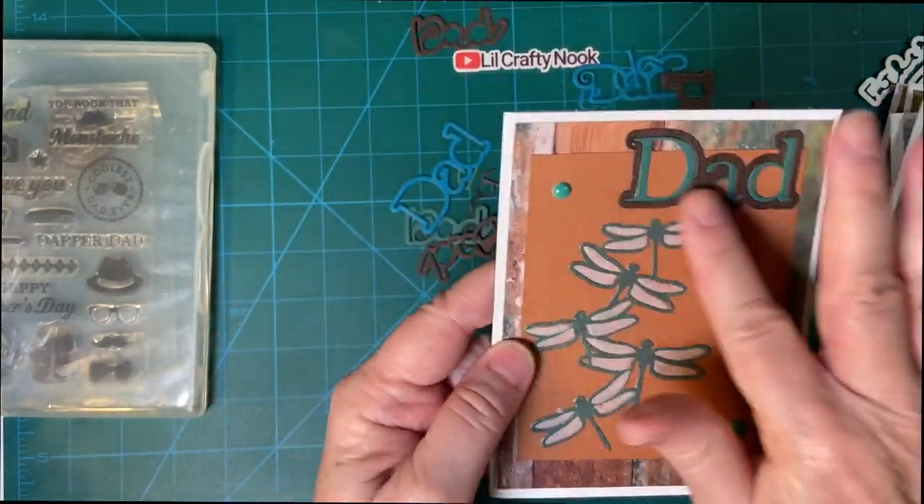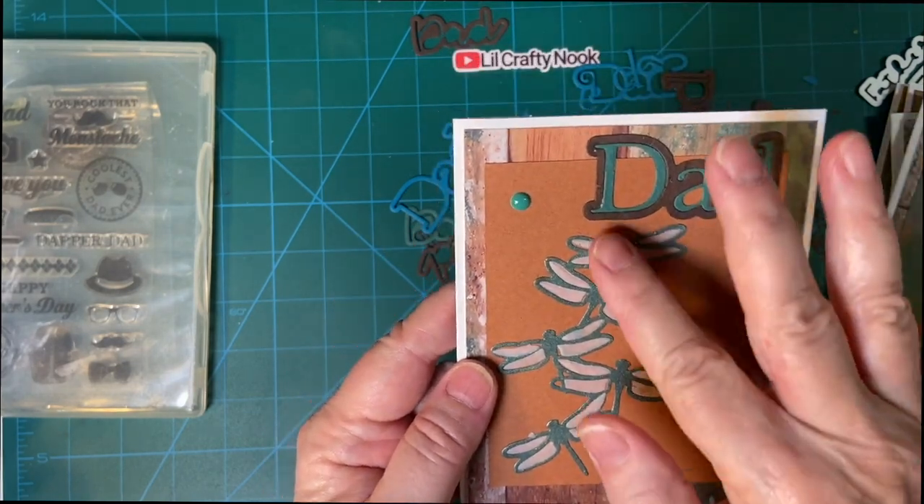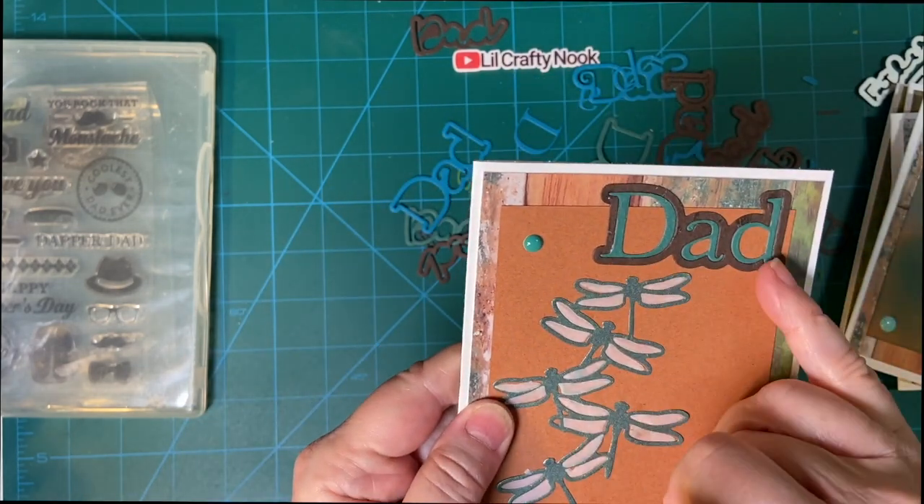And then this was the piece that I did not use my Distress Oxides on, but I went ahead with it. My enamel dots and then the Big Dad pieces.